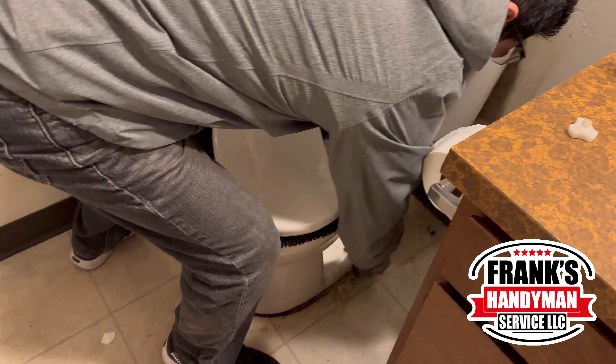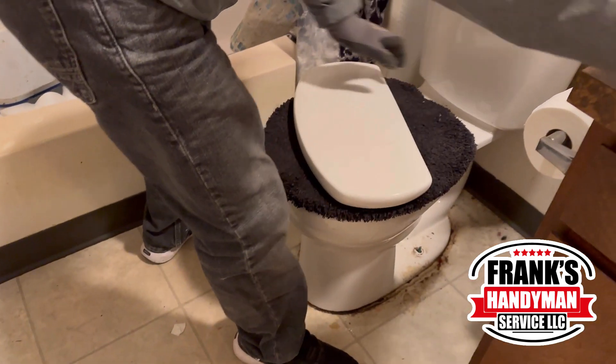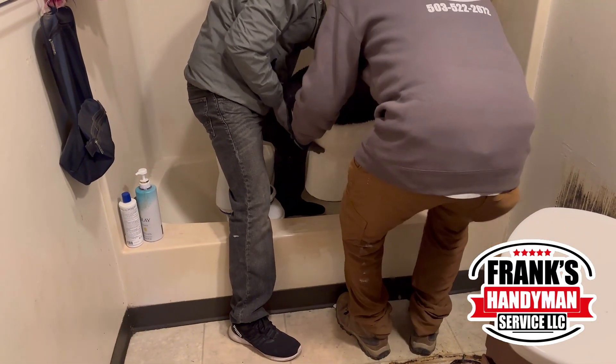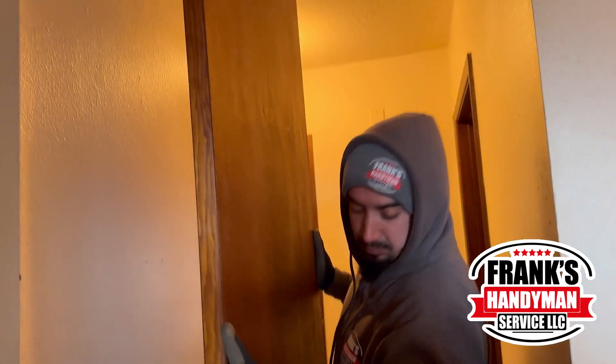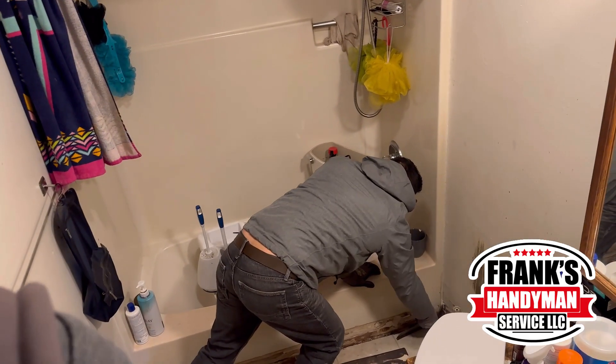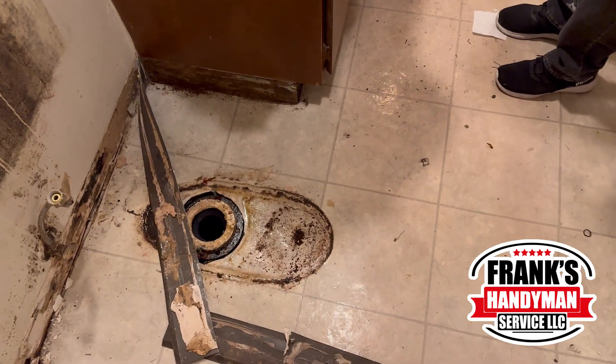Hello guys and welcome to Frank's Handyman. Today we're going to be doing a project here in this bathroom — we're going to be taking out the floor and putting a new one. But first we had to take off the toilet, unscrew everything out of there, and we also had to take out the door. And once we took all of that out, we're going to take out all of the floor and all the trim on the side.